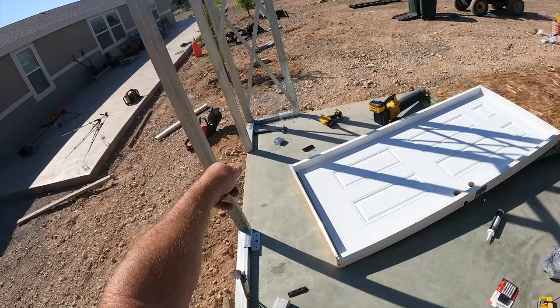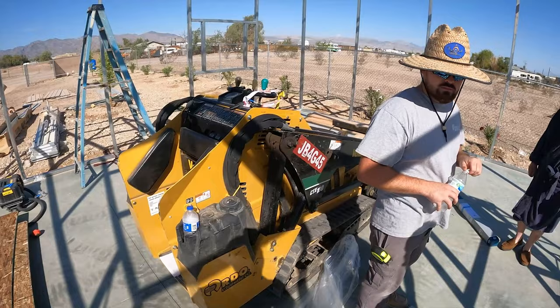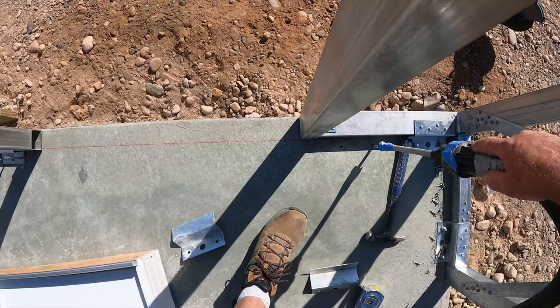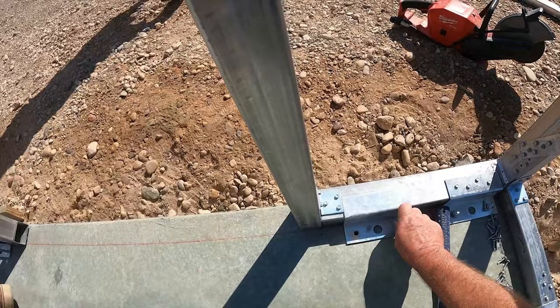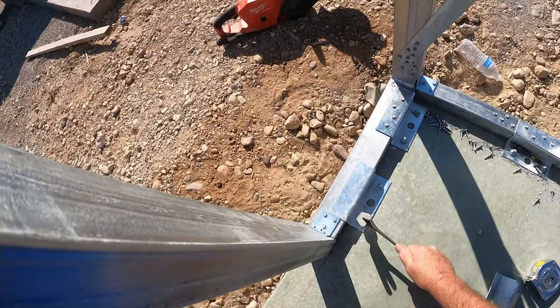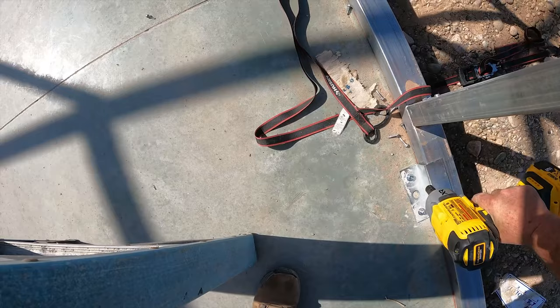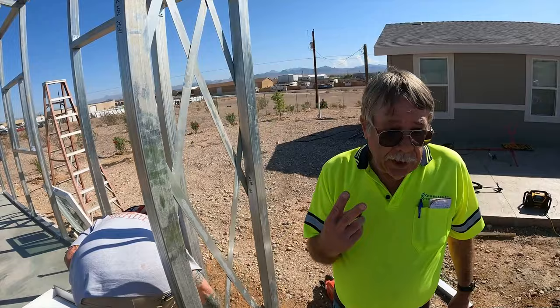We've got a few more expansion bolts to put in. Here's the process we're using to clean these holes — we have a cordless DeWalt vacuum with an adapter that fits into the holes to suck out all the loose dust, because these have to be tested at 100 PSI. After testing, we put the remaining bolts in and received three inspection reports.